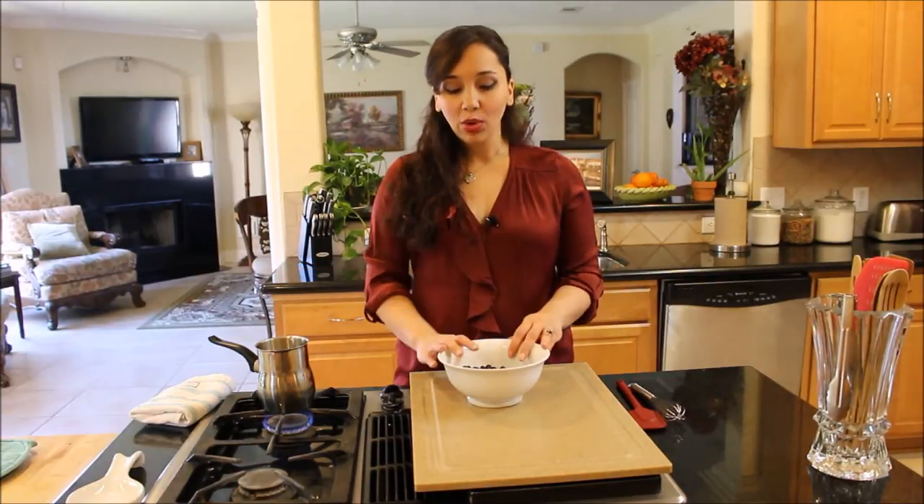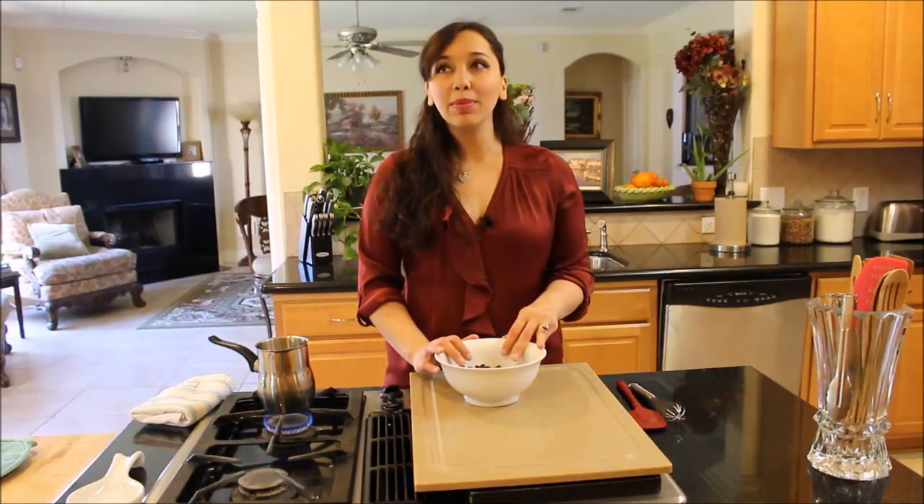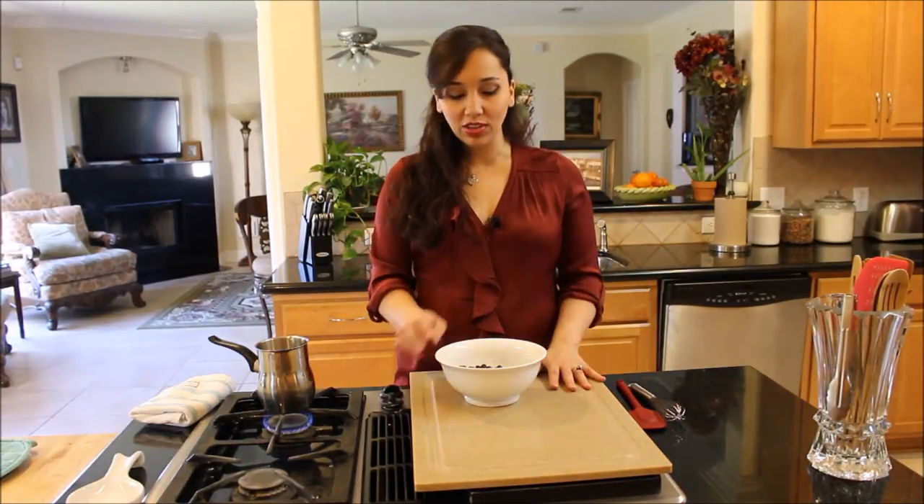Today I'm making the basic recipe for chocolate ganache, which is about six ounces of really good chocolate. I love Belgian chocolate — Callebaut happens to be my absolute favorite and it's what we use at the restaurant.